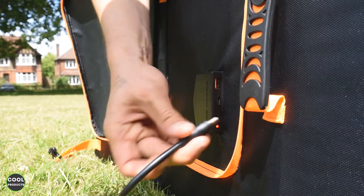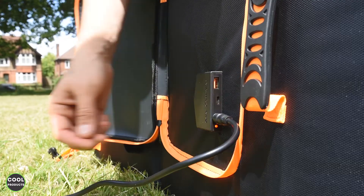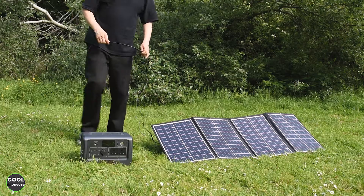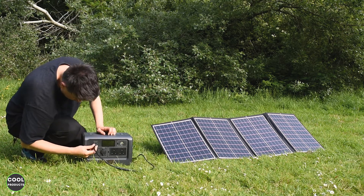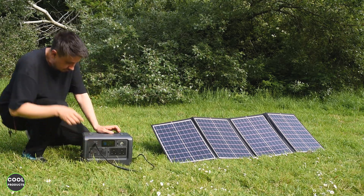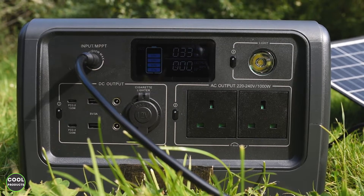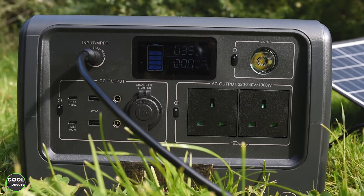To use this solar panel it's super easy — insert the cable into the controller and then connect it to the adjustment. The next step to charge a power station is to insert it into the station, and as you can see the power station is already charging.